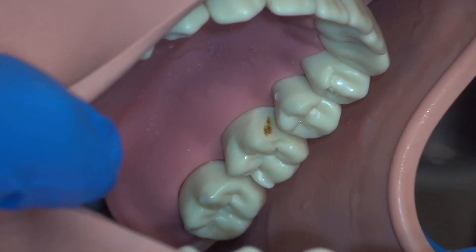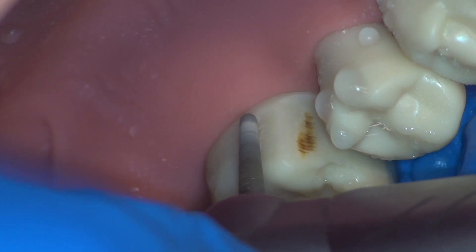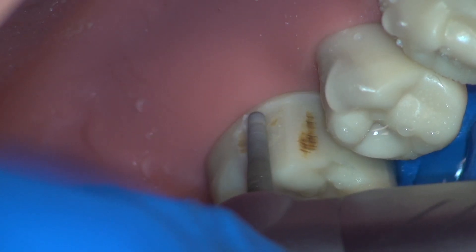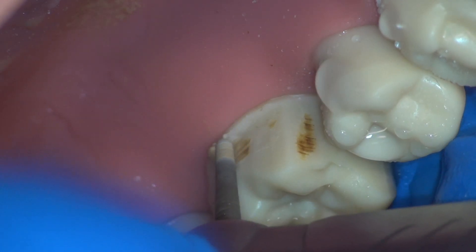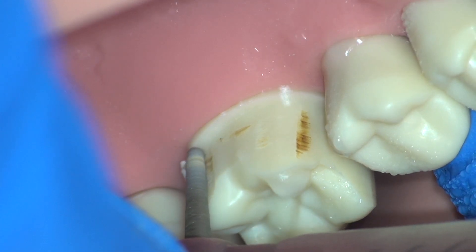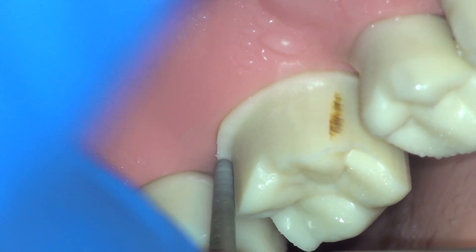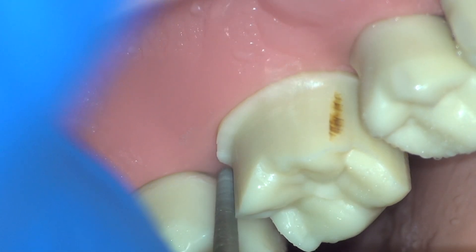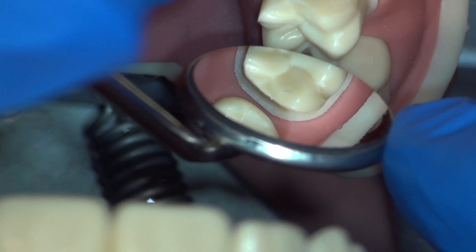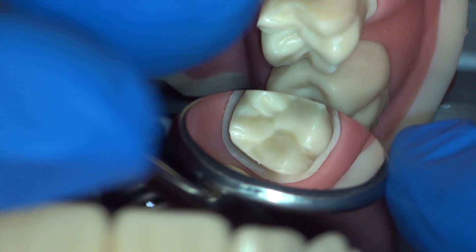Moving on to our lingual view, we will complete the axial reduction. We can compare the axial surface with the adjacent teeth and begin cutting. Note the significantly improved stability now that the burr is rotating in the correct direction, in this case to the right. Using this lingual direct view, you can prepare all the way around the distal lingual line angle. Always check your circumferential axial reduction from the occlusal view. We will be returning for those sharp line angles.